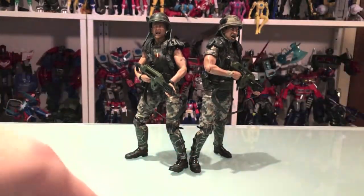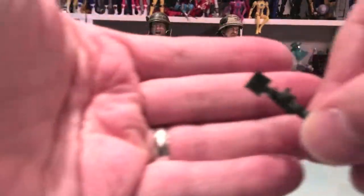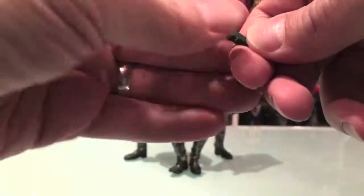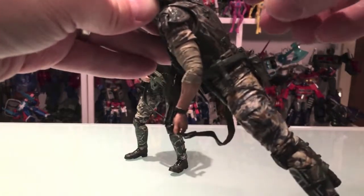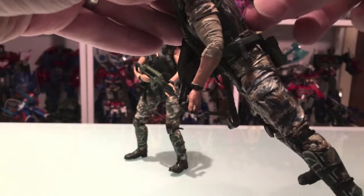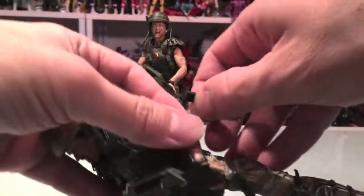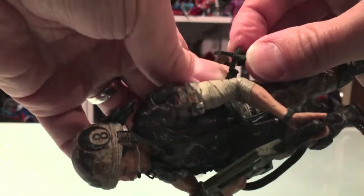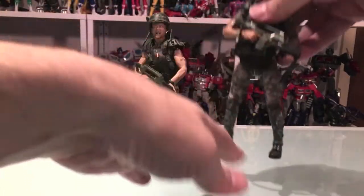So, checking out what these guys come with. Both of them come with these shoulder lights — shoulder flashlights. Unfortunately, I see there's a space in there to put them on but they won't stay. I think these go on the little holster, and it goes in there. That's where that would go.